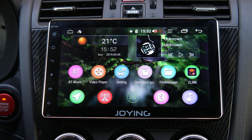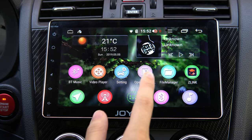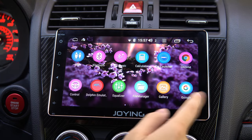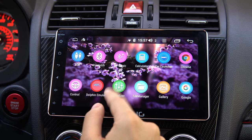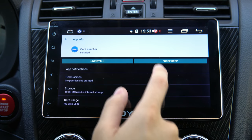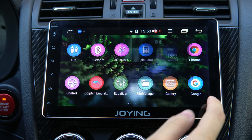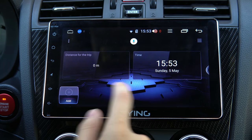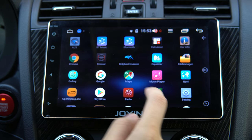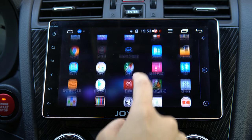Straight out of the box it comes with a 3D background you'd find on Android tablets, showing the graphical power of the unit. It's a bit cheesy but the bokeh effects and shallow depth-of-field blur are interesting. The icons are vibrant, large, and easy to read. The flexibility of Android allows you to change the launcher to tailor your look and experience to suit your car. For example, this Car Launcher has a slicker, more automotive-based UI with a bunch of themes.